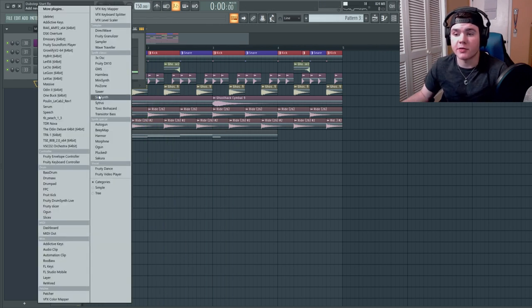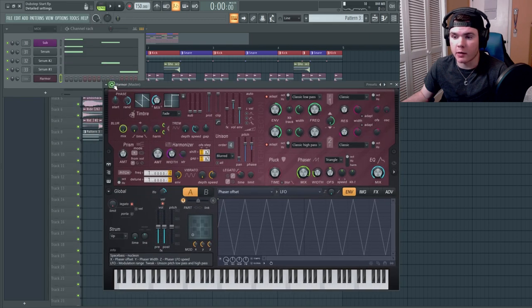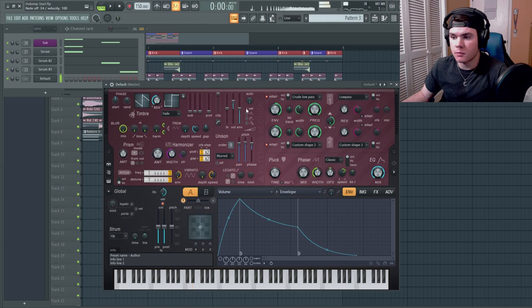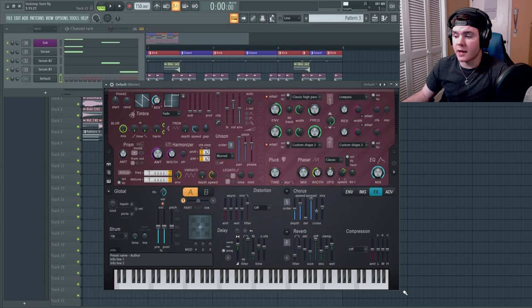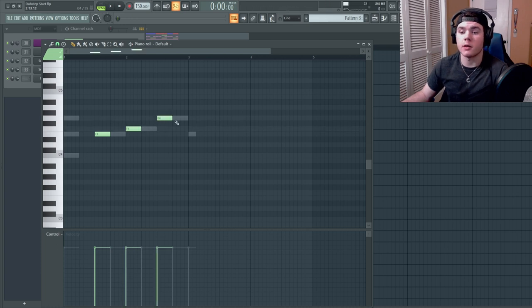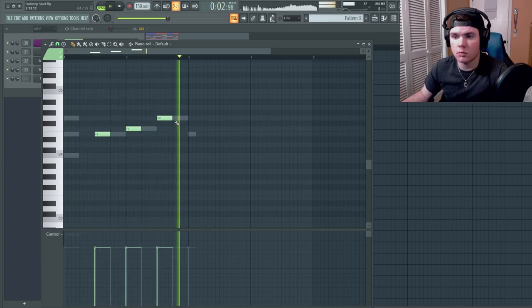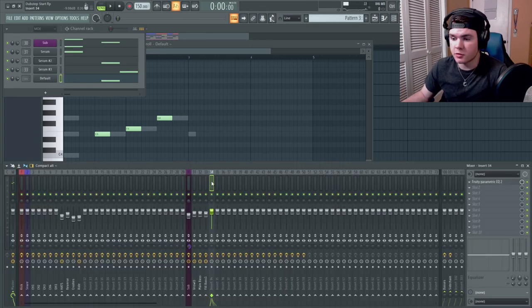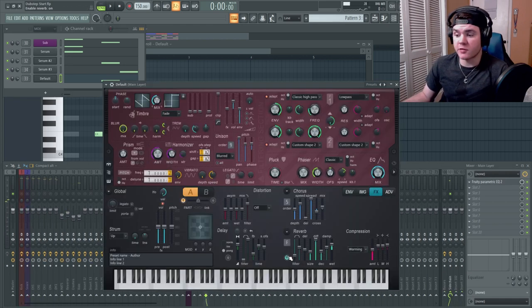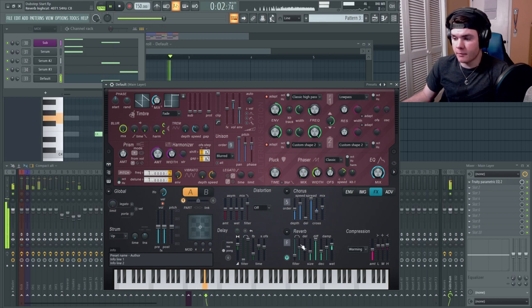I want to add a layer to that main melodic bass. I'm going to add a Harmor here, put it in default, and just make a detuned saw — a very detuned saw with a little bit of chorus and a high pass filter. I'll also throw a little bit of compression on it. It's going to need to be turned down, but I just want it to layer with the melody. It already sounds a lot thicker, so I'll call this the main layer, route it right beside the main bass, and add a touch of reverb.